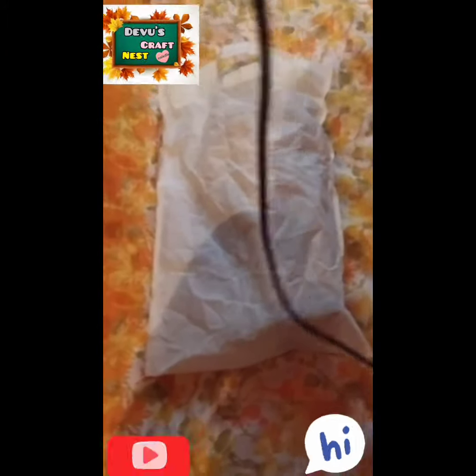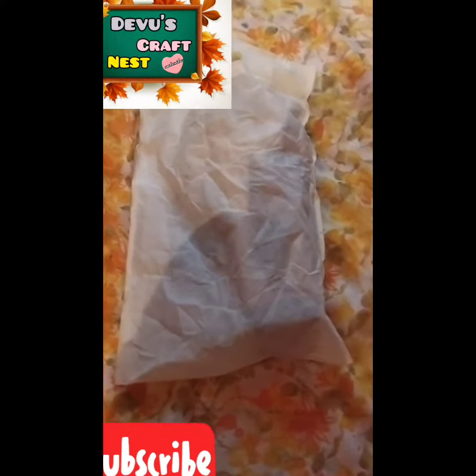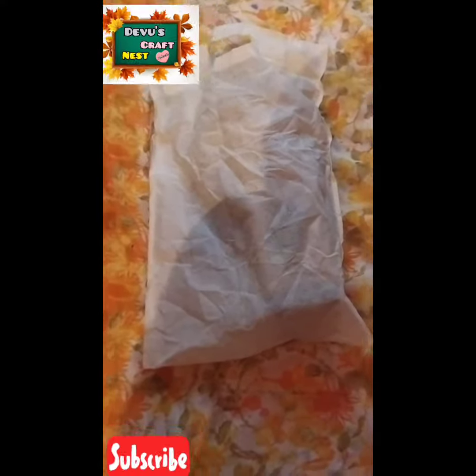Hi friends, welcome back to my channel! I am here today. I am actually watching this video, and I watched it — I am excited to film since this video is so popular.